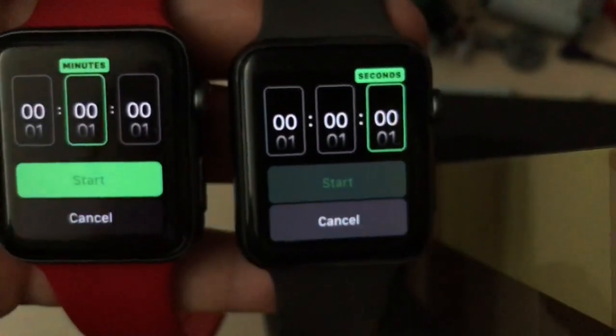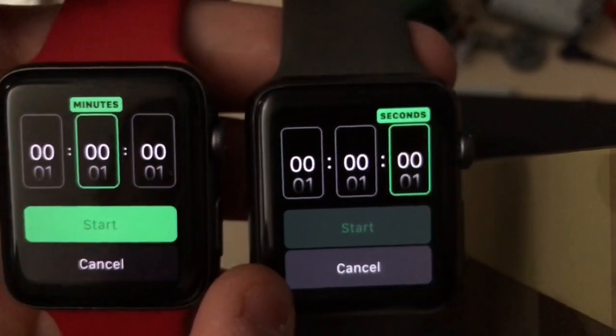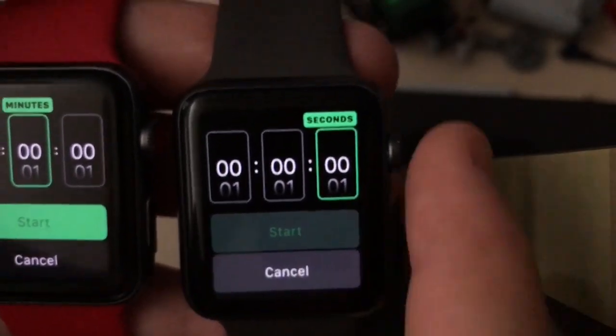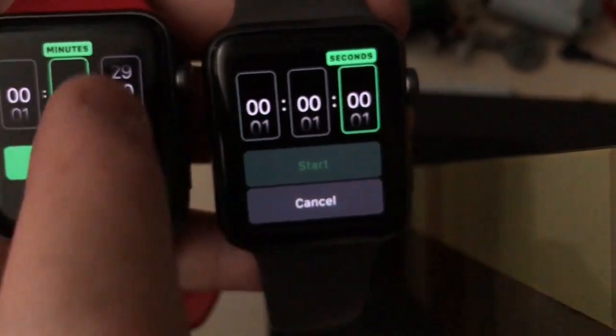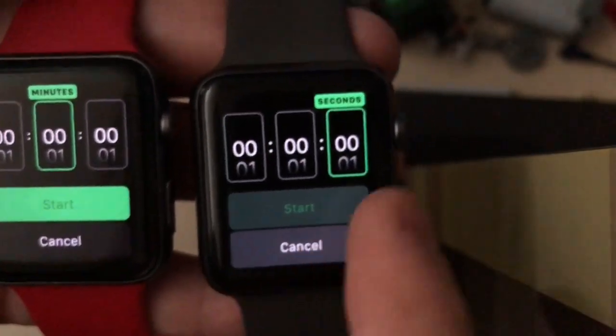The Start and Cancel buttons in the timer have been changed in WatchOS 5. On WatchOS 4, only the start part of the button is green, but in WatchOS 5 they made the whole button green. And the Cancel button is black instead of grey, so really interesting.